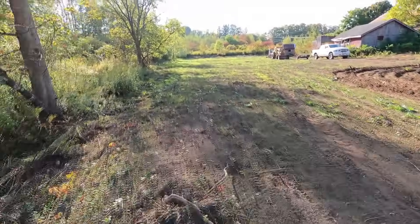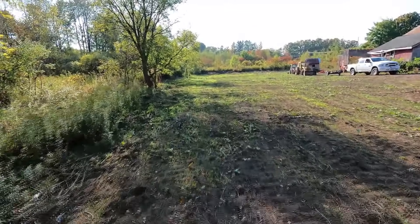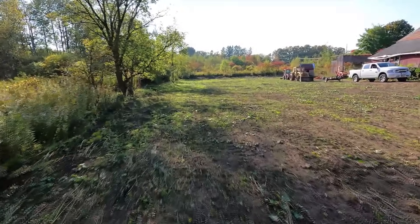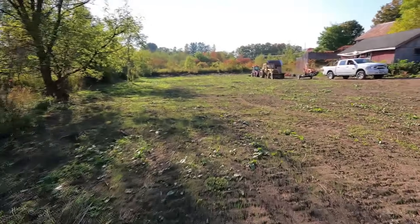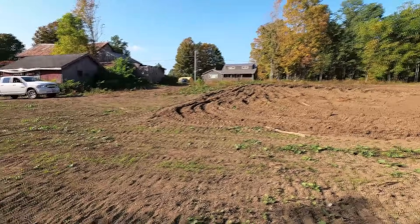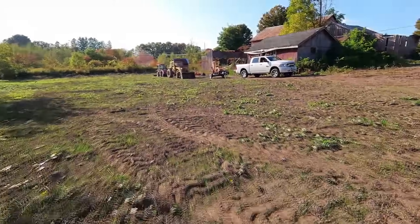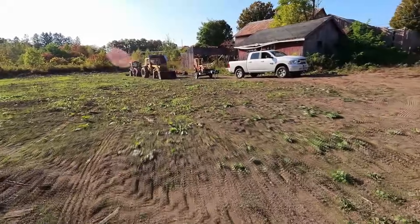As we make our way back across the property here with the wetland on the left and the field on the right, you may notice that all of that brush has been cut down in this back field. And you may also notice that it looks like there may be grass planted - and indeed, that's going to be another topic of a coming video. Things are happening. I told you in previous videos, all summer nothing happened, and then suddenly fall came and everything seemed to have been falling into place.